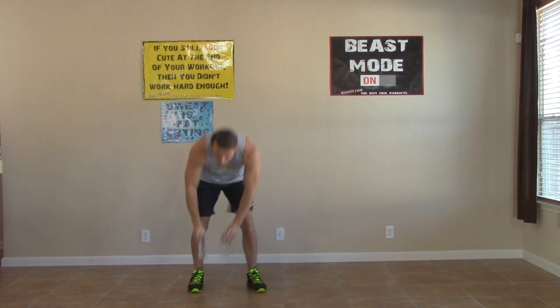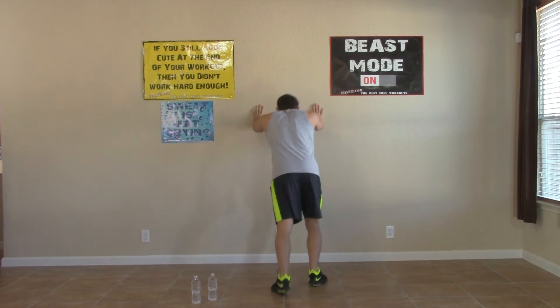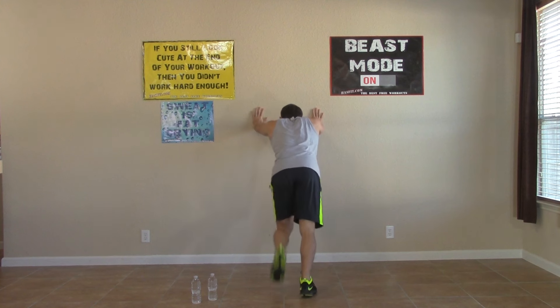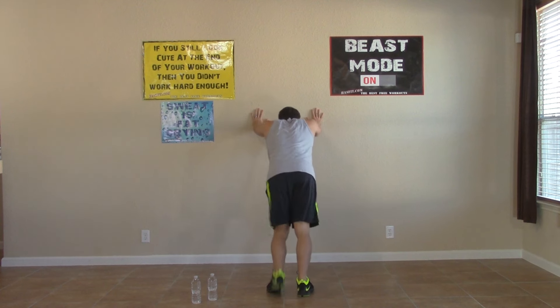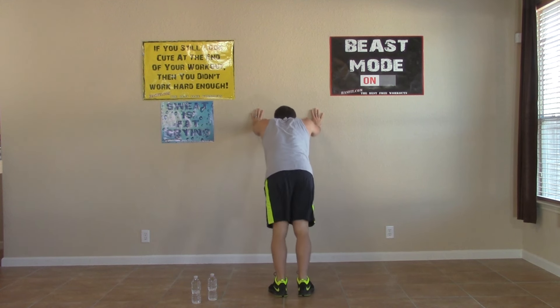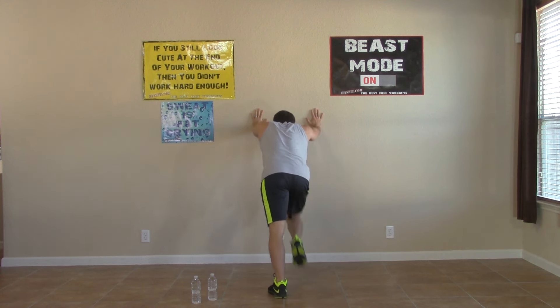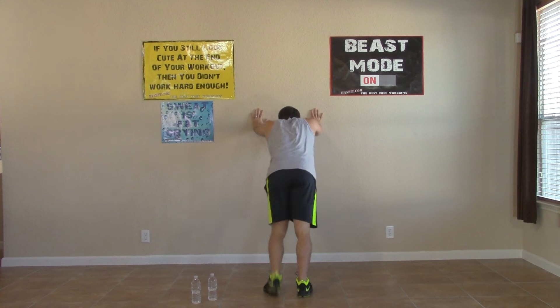We're going to set these down for the next one. Going to the wall — we're doing those wall mountain climbers. Bringing one knee up at a time, trying your best to get that knee nice and high. It's going to get your lungs moving, work your abs, work your legs, and your upper body has to support yourself. Just about everything is getting hit on this one.